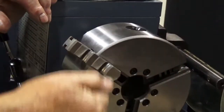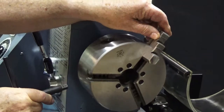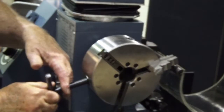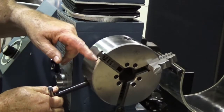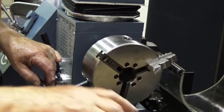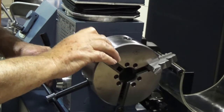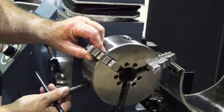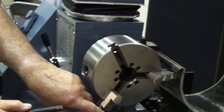Now notice the plate was turning this way, so we want to turn our chuck that way and go to the next jaw, which is right here. We're going to watch for the end of that little scroll plate. There it is — let's back it up, take jaw number two, put it in, turn it about one turn, and make sure it's in there tight. Then we've got to turn it back the opposite direction to get to number three.